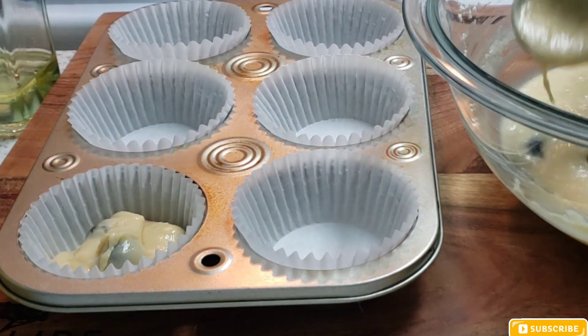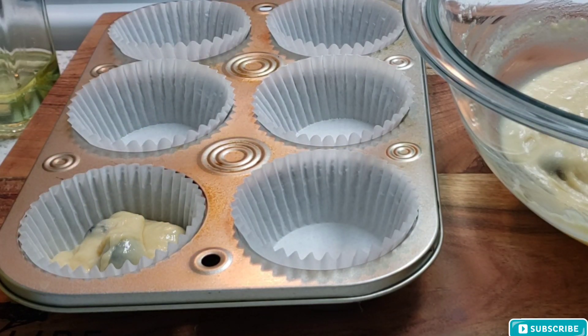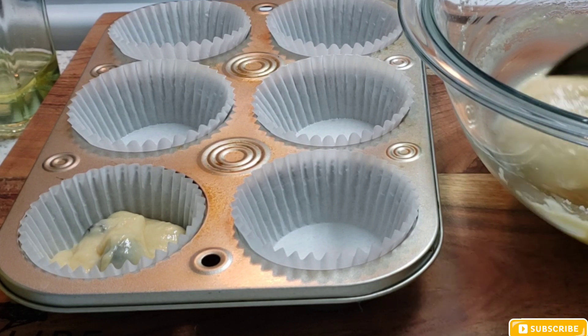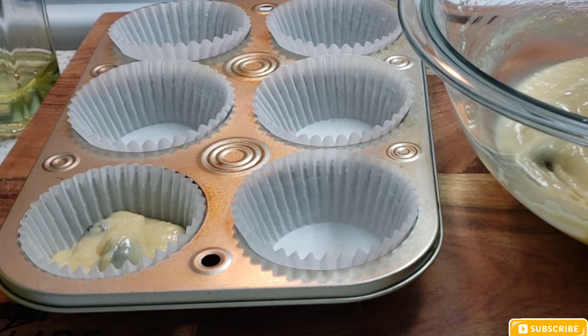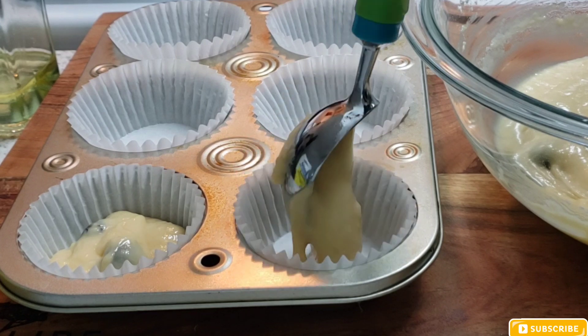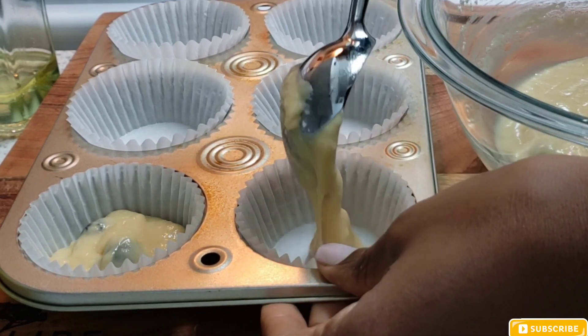This is my second time making this recipe and I actually like it — it's very simple and doesn't require lots of ingredients. I'm doing it for the second time and I hope it comes out as nice as the first one.